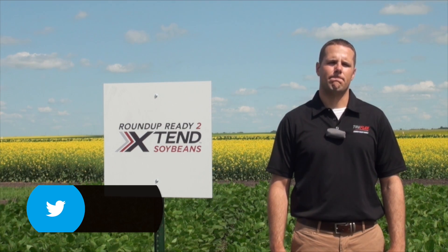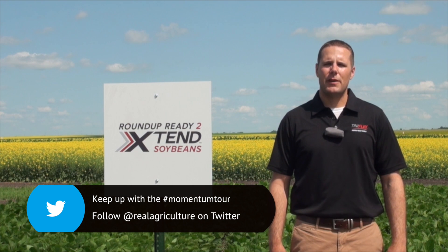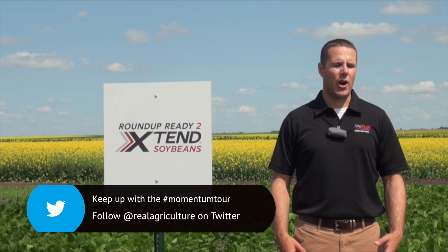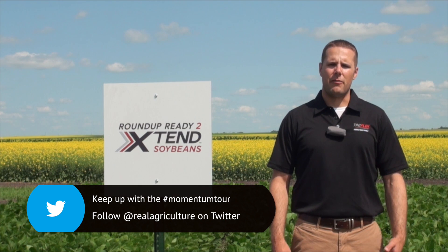Why dicamba? What does this offer for farmers? The biggest benefit to dicamba is that we are getting early season residual weed control of broadleaf weeds, which we are not used to seeing with Roundup.